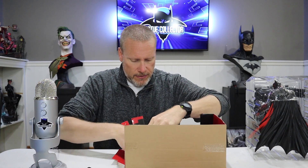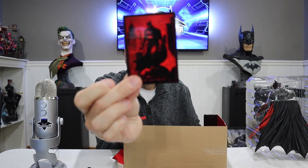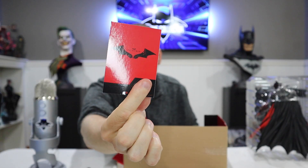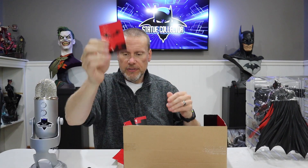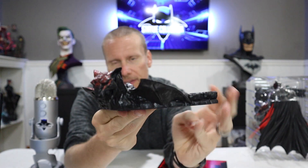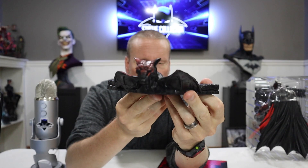There are a couple of clips here — I'm guessing they hold up that background. There's also a really cool card with the Batman logo on it, and that great Jim Lee art. Then we have this really cool base which has a great gargoyle on the front with a little bit of red on there, which balances out the aesthetic of the statue nicely.